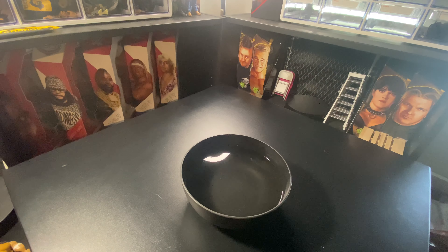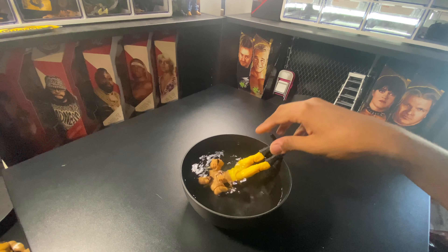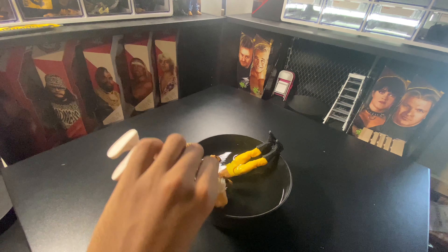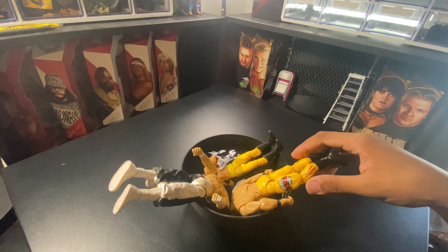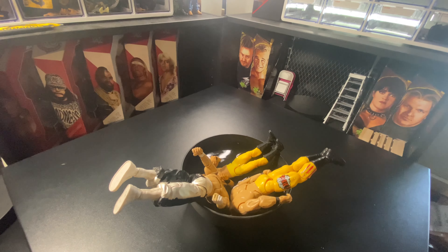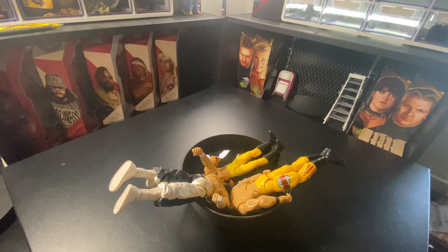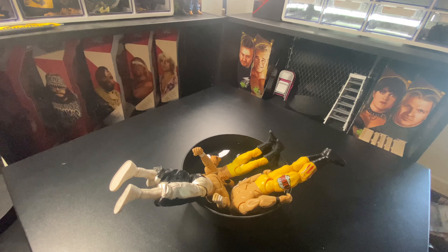For your elite figure, you leave them in the boiling hot water. Sabu's head I'm going to pop off and use later. Crispin Wa, pop off for later. Let your figure soak in there for about 30 seconds to a minute — the longer the better, it loosens up the glue.